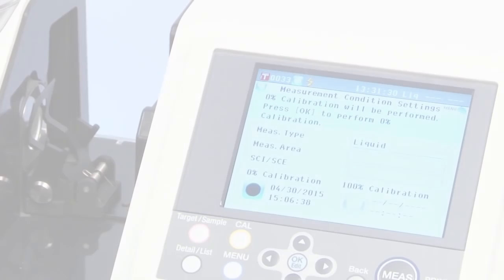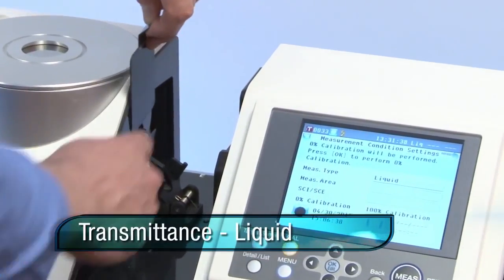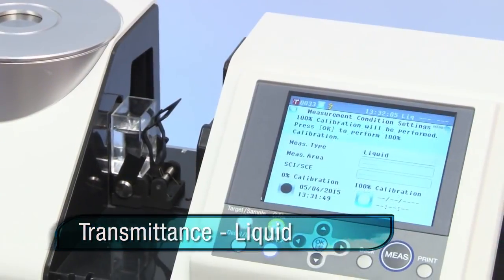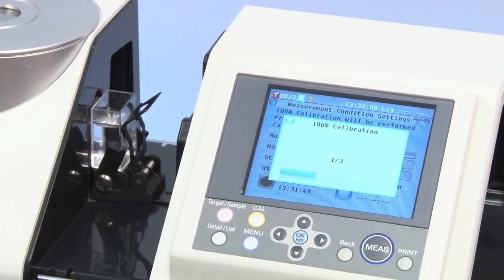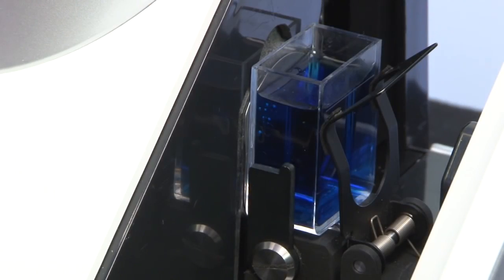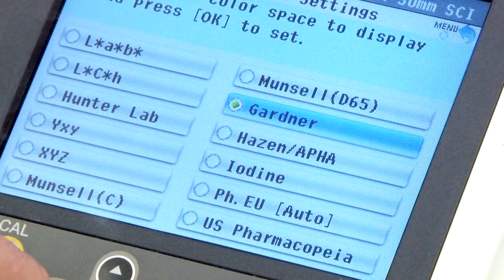The liquid mode will guide you through proper sample preparation, which includes zero calibration inside the transmittance chamber, as well as a simultaneous white calibration, clear water, and cell holder calibration procedure before measurement. In addition to classic colorimetric evaluation systems, the CM5 liquid measurements are evaluated in terms of industry-specific indices.